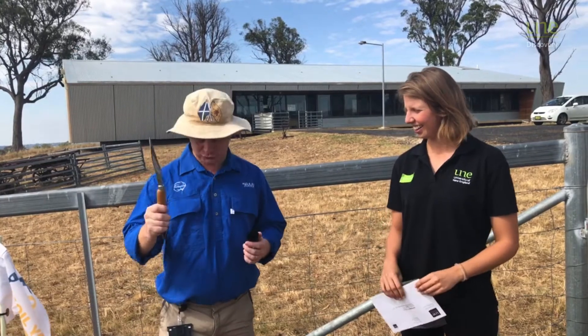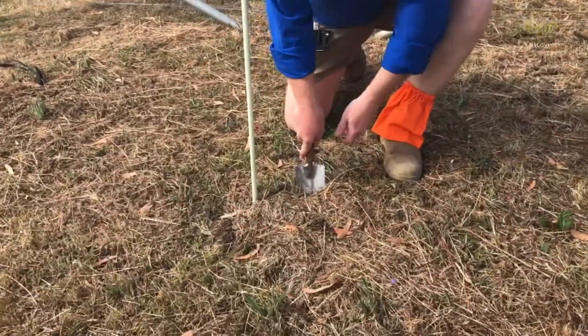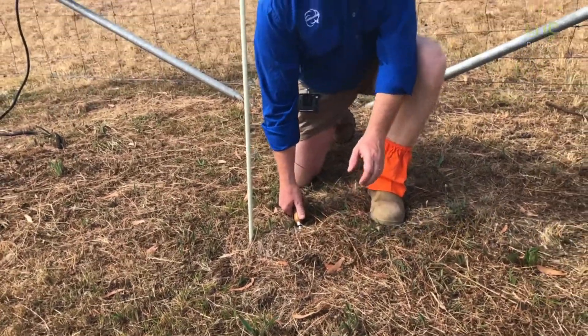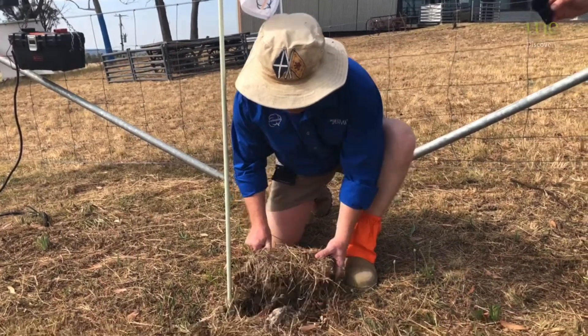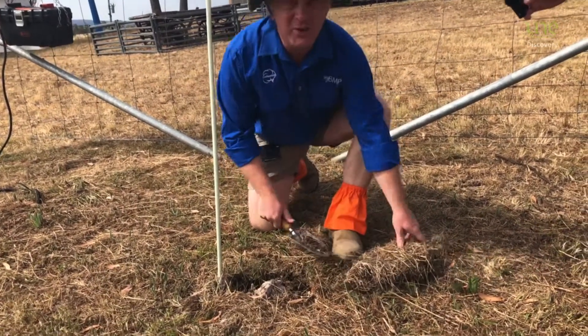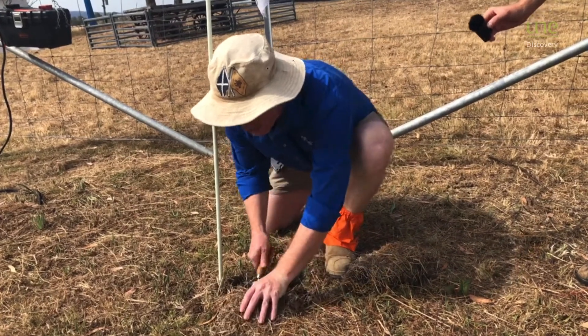We're going to dig them up. We're going to need our trusty trowel — I keep thinking about towels, I'm struggling with that one — and we're going to dig them up. It's very dry, and what we really want for our undies to break down is a bit of heat. We've had plenty of that because the heat helps drive what are called enzymes.